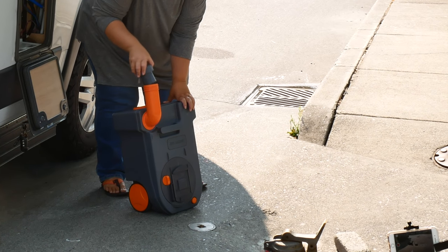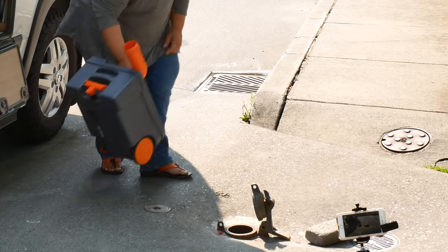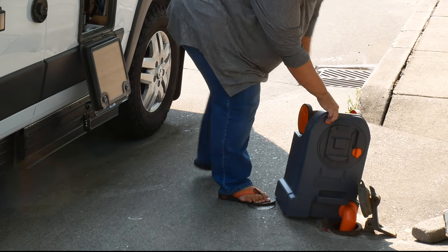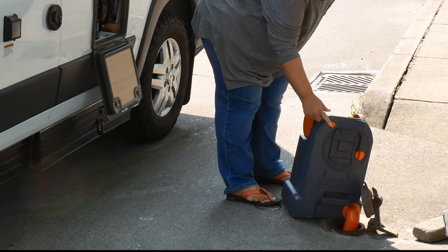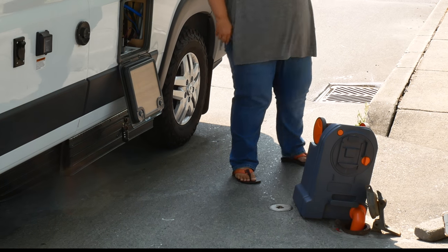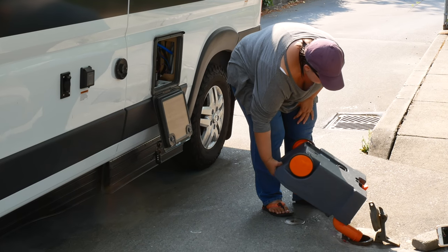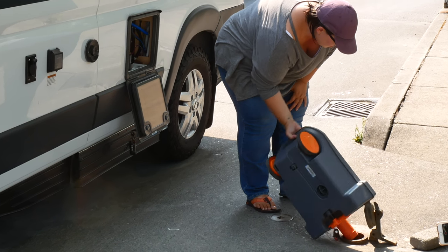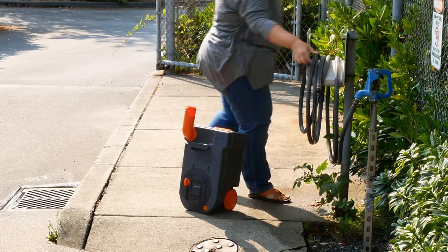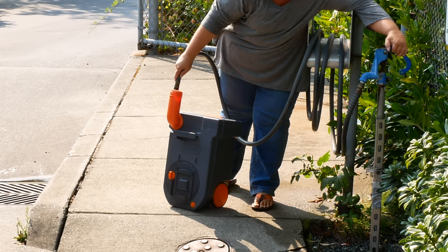To empty it, unscrew the little nozzle and very carefully dump it inside the sewer tank. An important thing to remember once you've got it tilted over is to hit that little orange button that releases the pressure. Make sure you do it only after you've tilted it over, because if you don't, you will get stuff all over you from that pressure button — I have done that before, it's pretty gross. Then just give it a quick turnaround to get everything off the sides and the top.